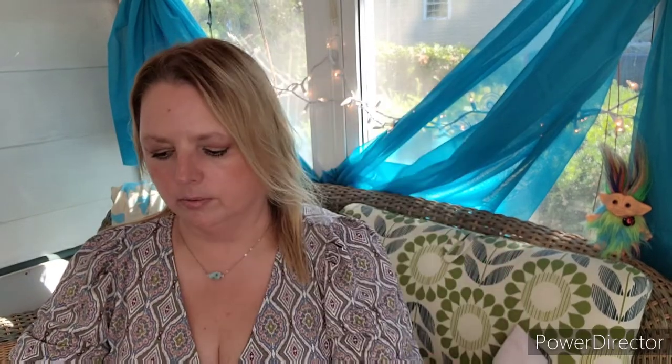The theme is Express Yourself and right on top is the Shadow Moon Reusable Shield for fast and flawless eye makeup application. You would hold this up while you're putting your eye makeup on — it helps with eyeshadow fallout and achieving the perfect eyeshadow and winged eyeliner application. You can also cool it in the fridge or freezer to de-puff and soothe your under-eye area. Hold it under your eye while applying eye makeup and clean with soap and water between uses. This is a new brand to BoxyCharm and the MSRP is $15.